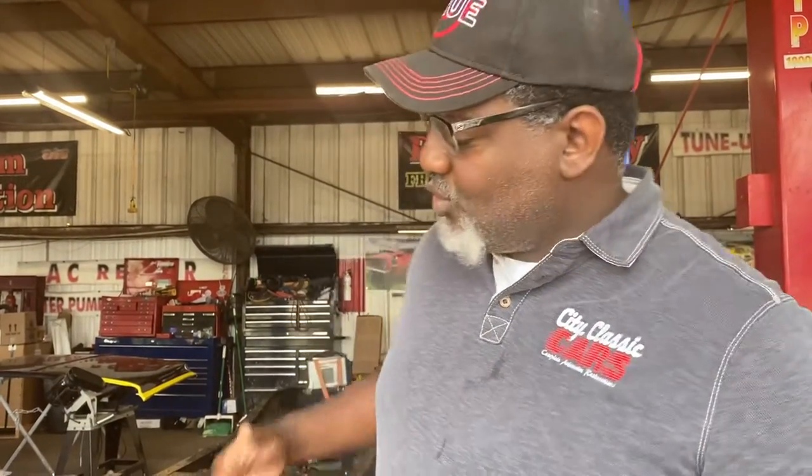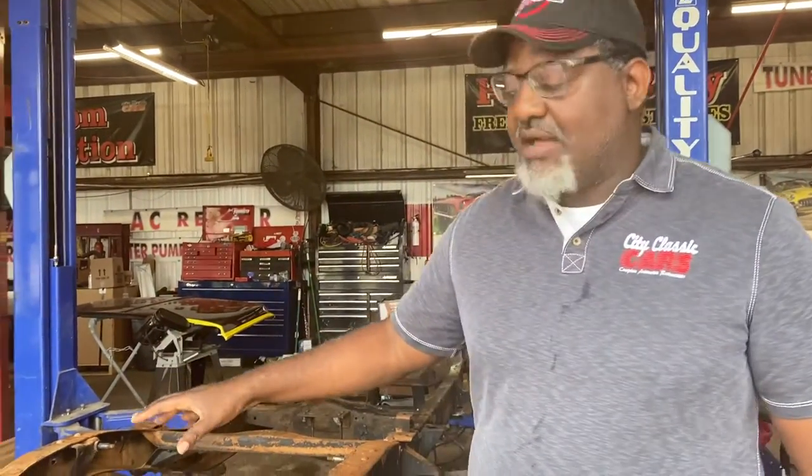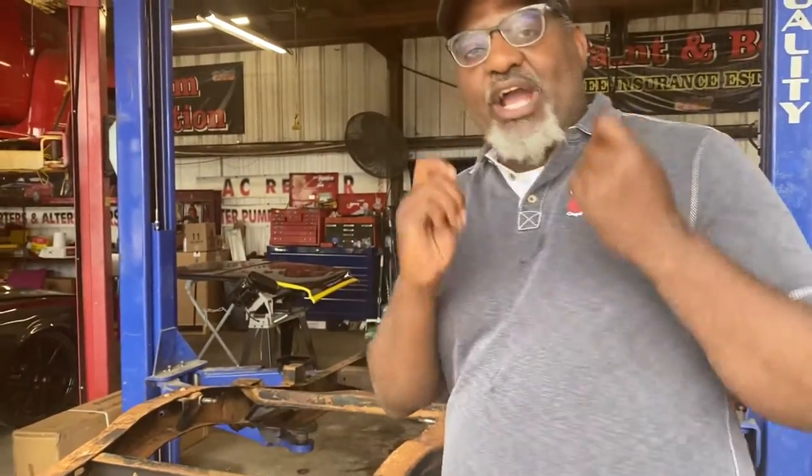We shortened the rear end because we want to put 12-inch wide rims on the backside. We have 22-by-12s going here. We want to put some meat on the back so the car can hook up — we don't want a car that looks like it can go but when you hit the gas it can't go anywhere. So we're going to tub it in the back. We also have 3.73 gears, and we have TrueTrack.